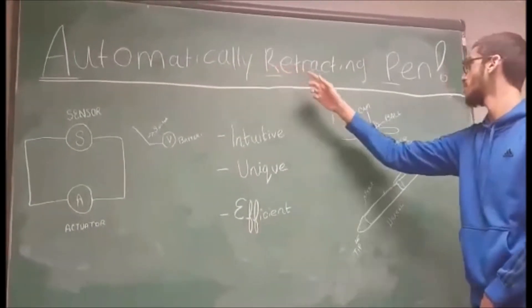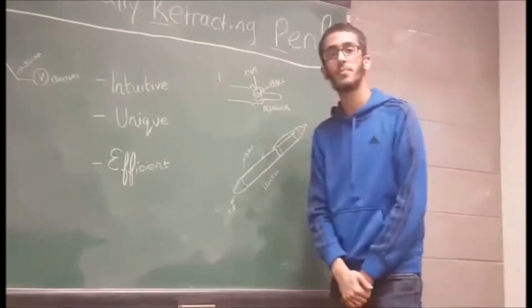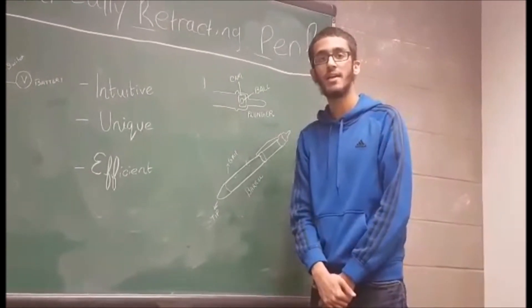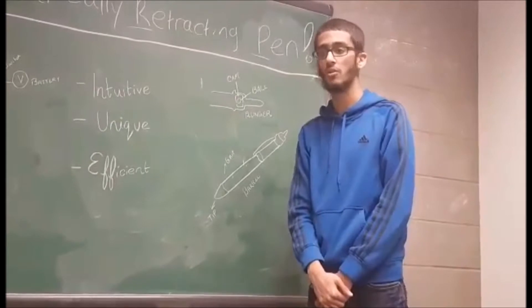Our solution was the Automatically Retracting Pen. This is a pen that retracts its tip whenever it is near skin, making the pen unable to leave ink on your skin or clothes.